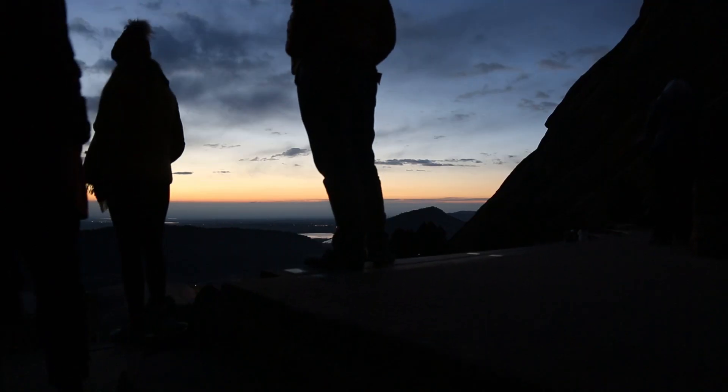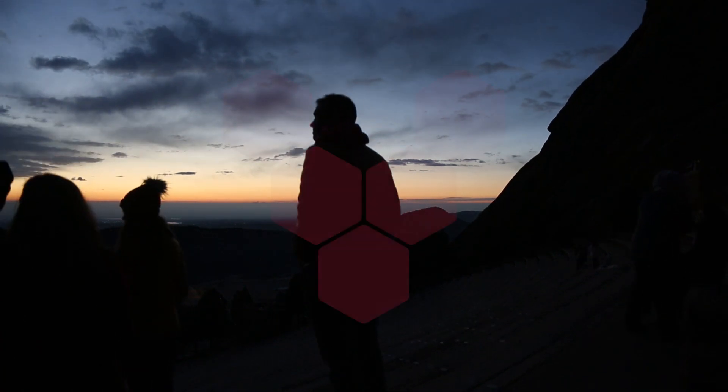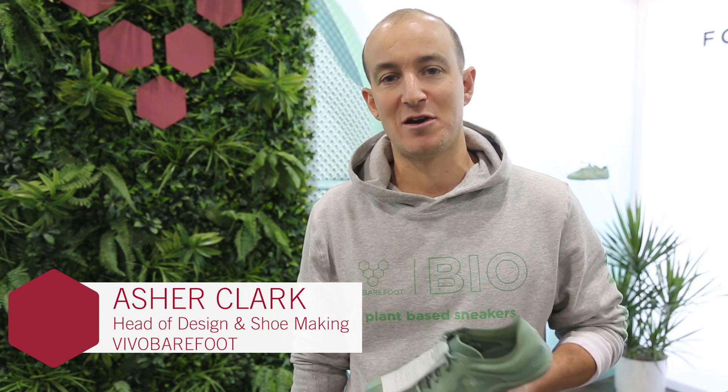Vivo Barefoot have built our brand on one simple truth, and that's that your feet have all the technology you need already. My name is Asher Clark, I've come all the way from London, I'm representing Vivo Barefoot.